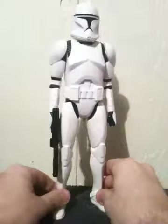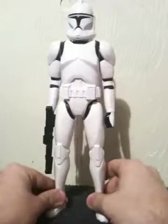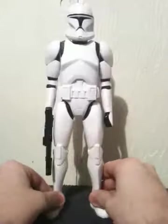Now, the way the figure is done up, it's done up in the Phase 1 armor. Let me go ahead and bring the figure in. Here he is. Now, this figure, for the most part, is intended for kids — that's really what this figure's aimed for.